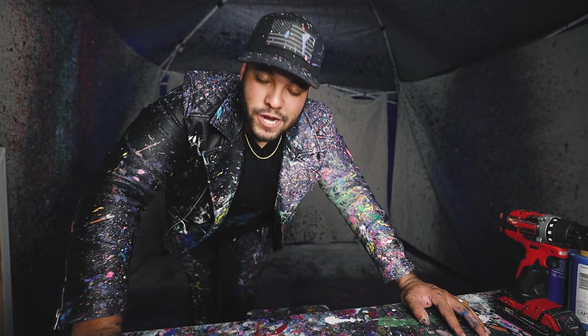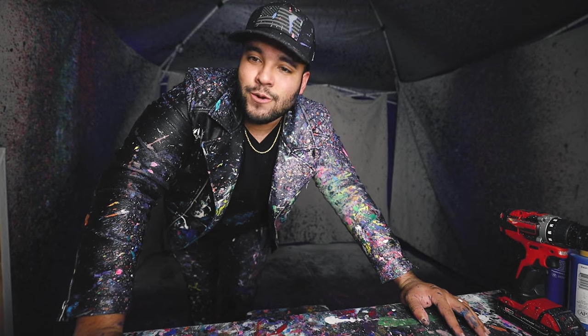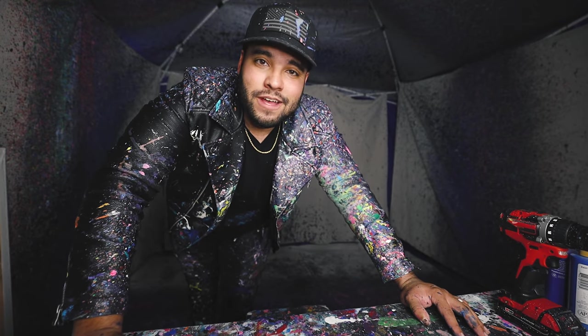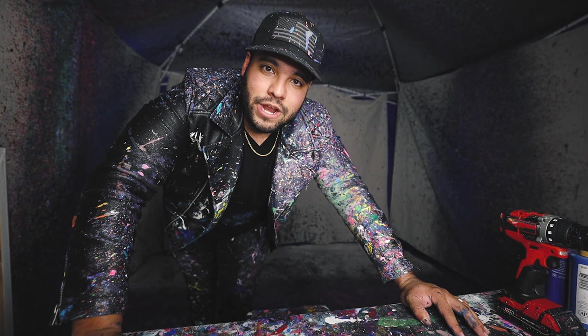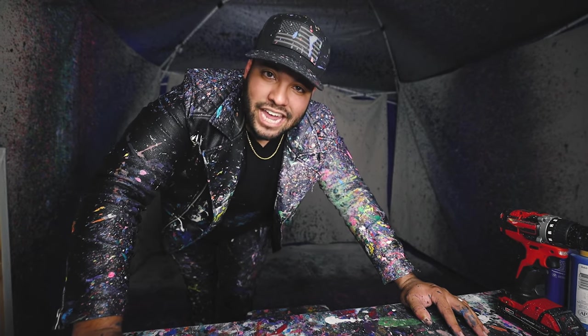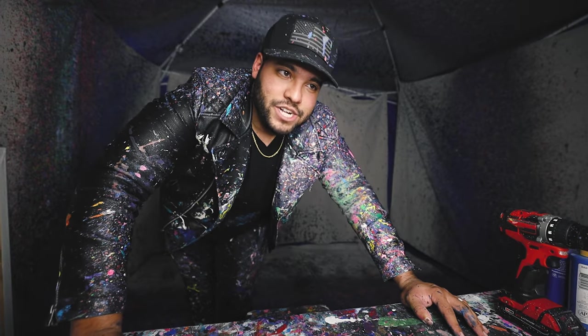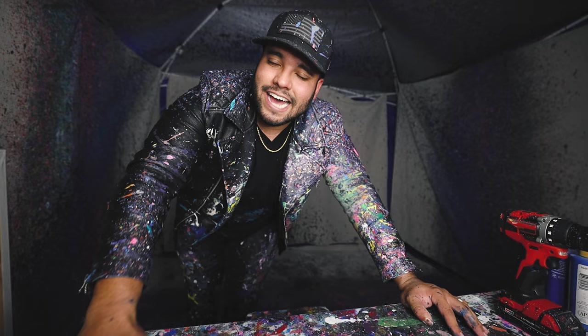What is up guys and welcome back to the Johnny Q channel. Thank you so much for watching. In today's video, if you came from the other video, you know that I did a 36 by 48 in all blues. This time I'll be doing the same canvas size but in reds, oranges, yellows, some pink, magenta — kind of like a fire and ice kind of thing.